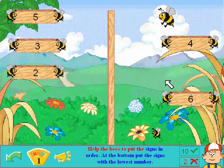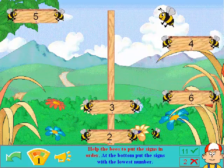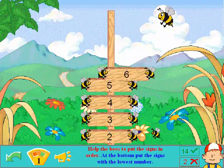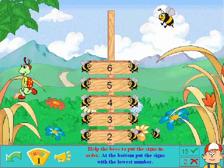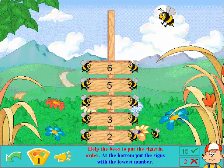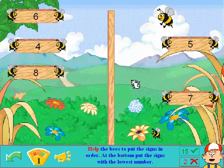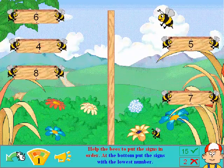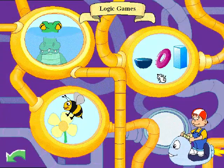Help the bees to put the signs in order. I will put them in order for you. Two. Why do I have to do it? Correct. Alright, I'm glad I got it right. Now you're doing well. Well thank you. Do you want to change level? No, I don't want to change. I don't want to do it again because it kind of confused me at first.